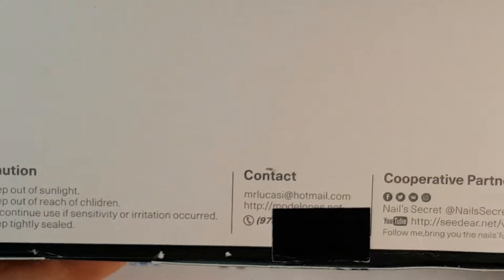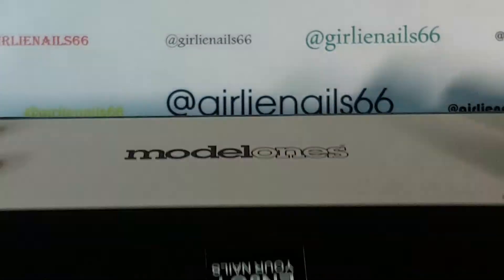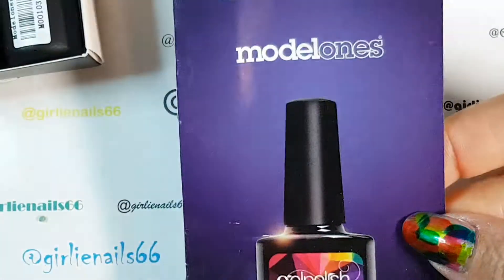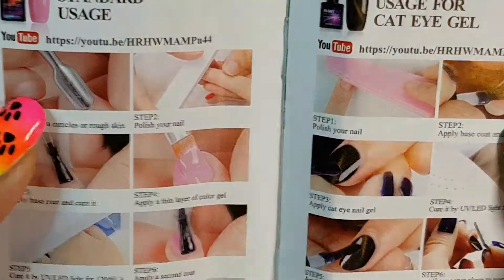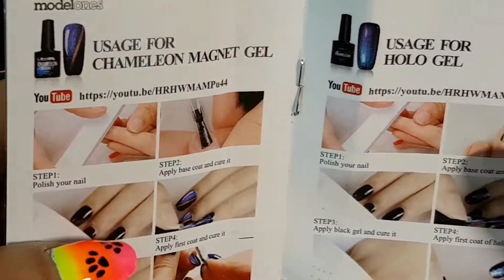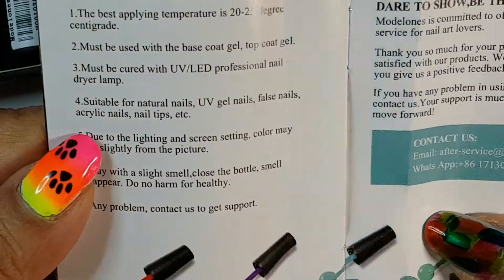The boxes are in perfect condition. I actually haven't even opened the bottles yet — I took a quick peek but this is the first time really opening them. So here we go! They come with this awesome little book that gives you different products they list, like standard usage, showing you how to use gel polishes. It covers cat eye gel, chameleon magnet gels, hollow gels, and application steps.